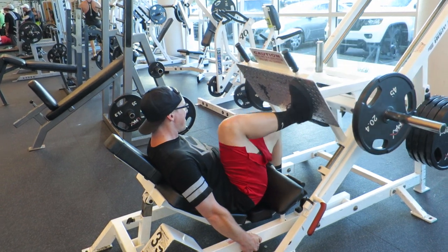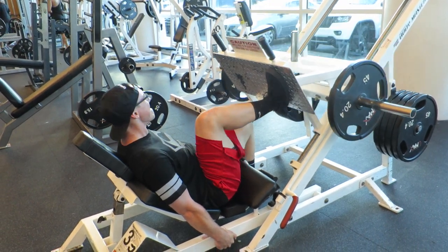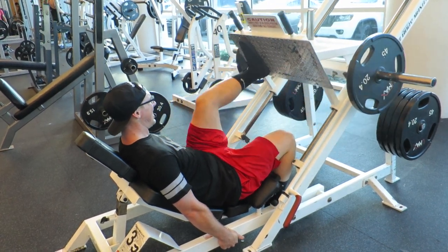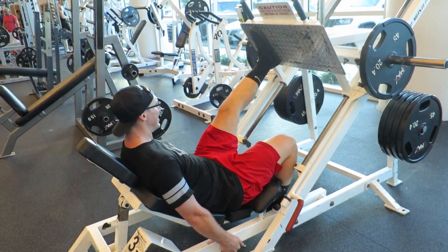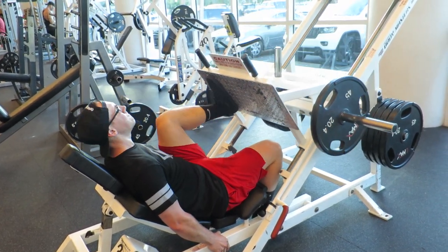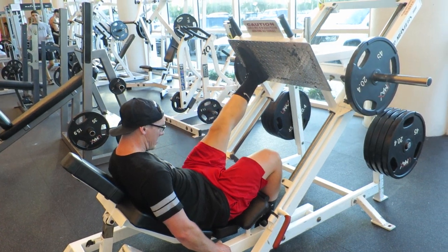They were pretty tough even with just 145 on each side. Getting the form down is hard — you gotta brace your core more. Just trying to switch it up. I'll just show you the main lifts from this leg day: we did leg extensions, leg curls, calf raises, and hip abduction and adductions. I figured you guys have seen those before, so just keeping this video short and sweet. Thanks for watching, really appreciate all the support — peace out.